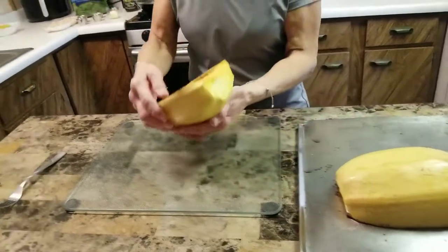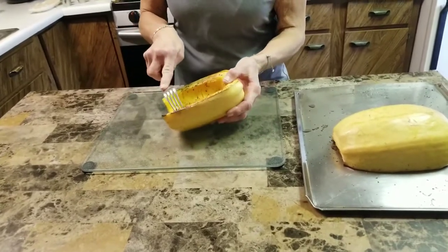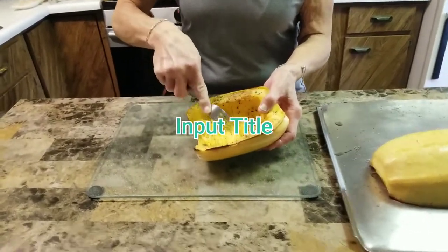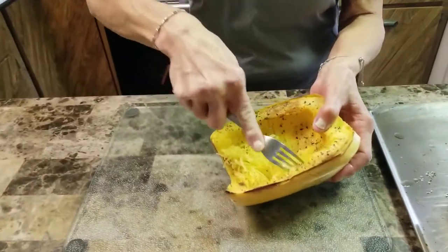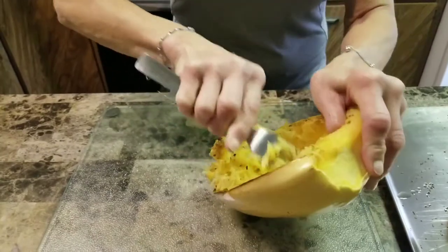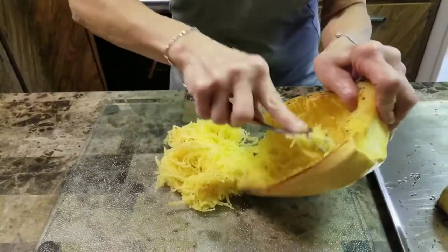Now simply take a fork and start pulling the strands away from the skin. It's very simple — just keep working at it until you get it all loose. And there's your spaghetti squash. Beautiful.